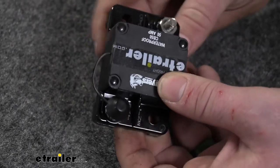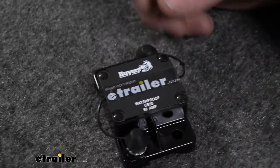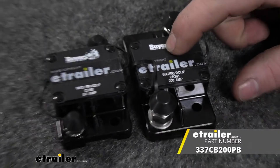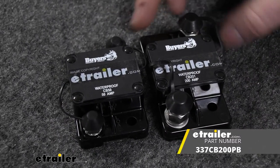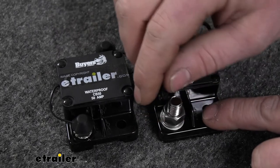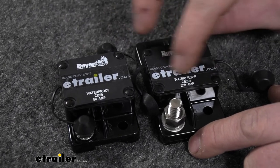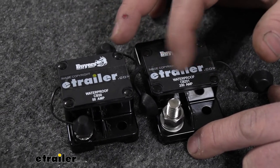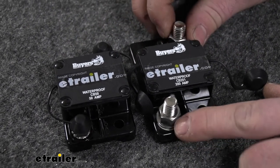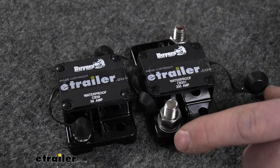Once you start getting into some of the larger amperage circuit breakers — this is a 50 amp one — to give you a comparison, here we have a 200 amp one. You can see the larger amperage is just a little bit bigger. The reason is the studs are going to be larger, because whenever you use things that draw more amperage, your wires are going to be thicker and larger, so you're going to want these larger studs to put your ring terminals over.